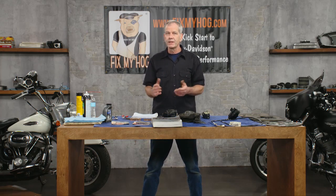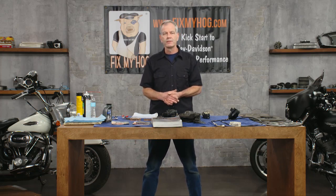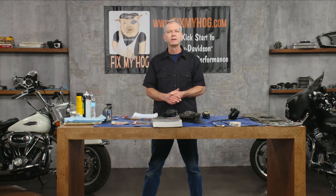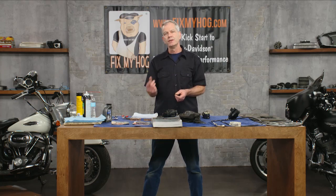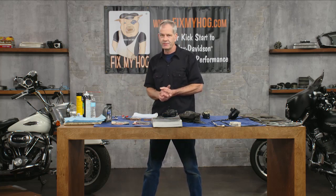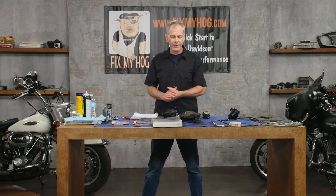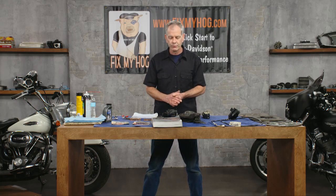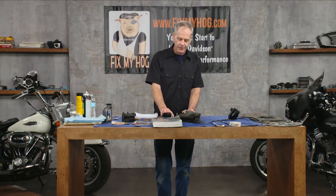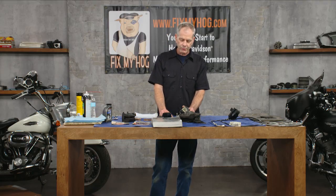DOT 5 silicone brake fluid is really good brake fluid. I think what happened in 2005 is all the FL touring models got DOT 4. Why? Probably cost — DOT 5 costs a lot more than DOT 4, and they're making 300,000 motorcycles. I also think they had ABS on the horizon and were grooming people toward DOT 4. Then 2008, we get ABS, and now we're having ABS failures. Why? Because people aren't changing their DOT 4 brake fluid enough. It's more susceptible to breaking down, absorbing moisture, and deteriorating. People aren't purging their ABS unit, so it deteriorates and now you've got a bad ABS unit. Harley sends out a bulletin every two years now about this.